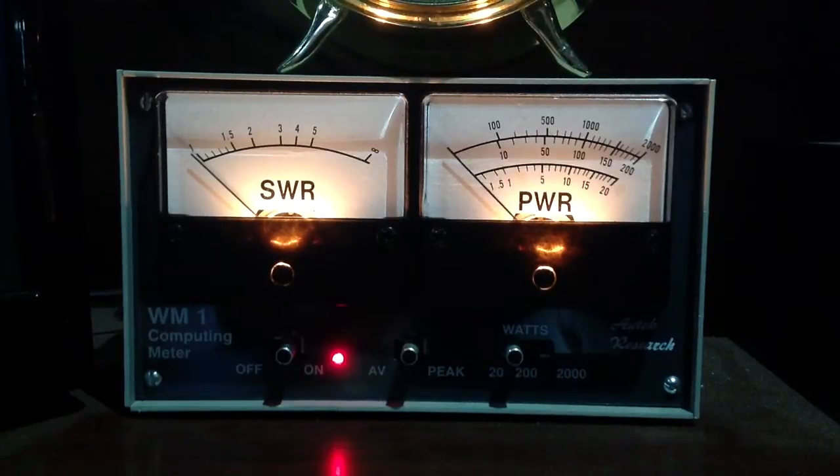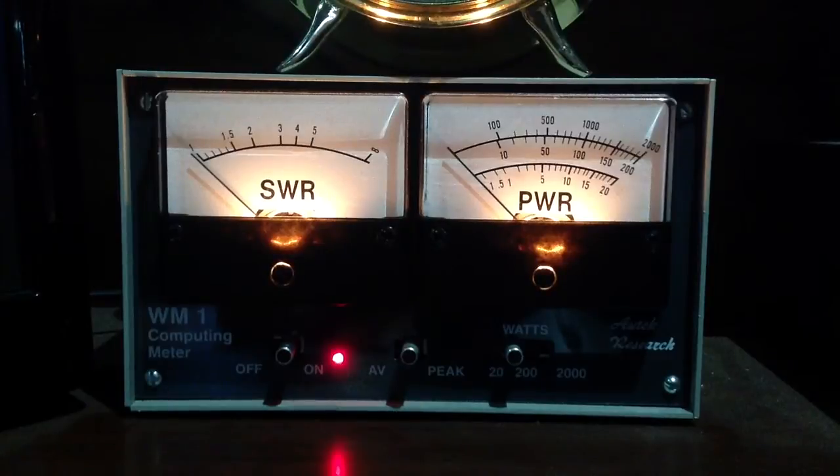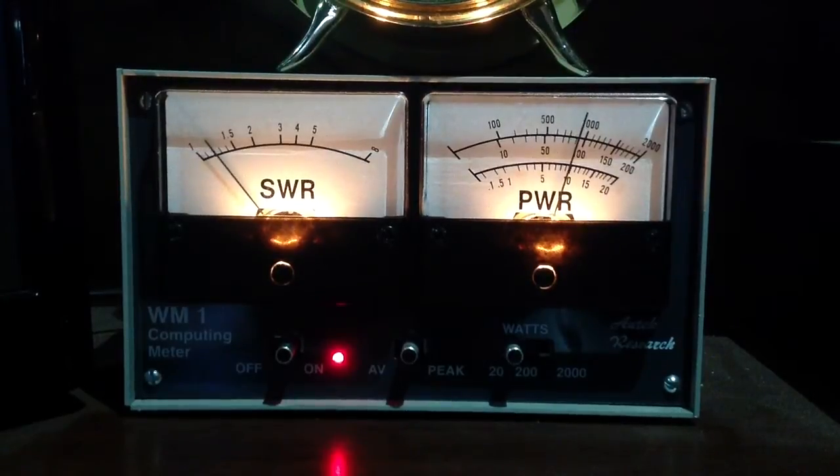I have this radio, the ICOM IC-746 Pro, tuned to the 20 meter band where this antenna is naturally resonant. Let's send a little test signal here. Note the SWR — just about 1.2 to 1 — and the power about 10 watts. You can believe that power reading with a low SWR on a meter like this.